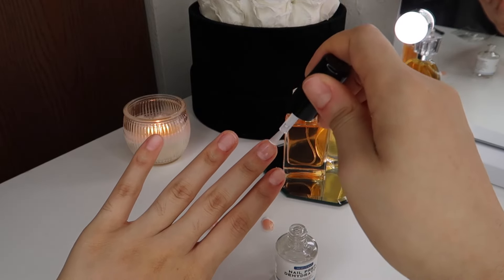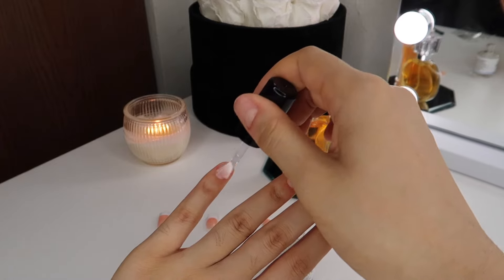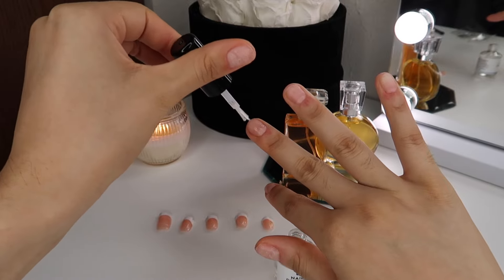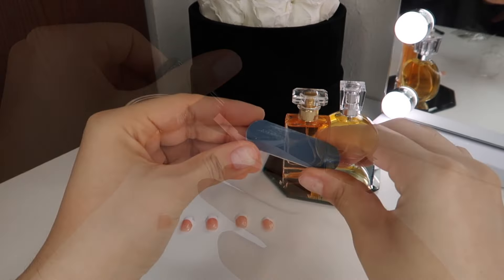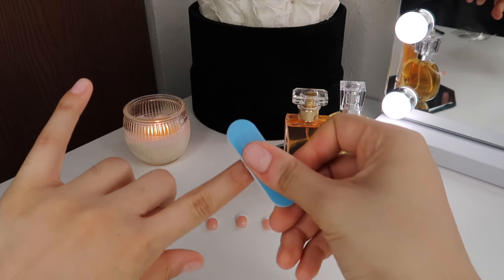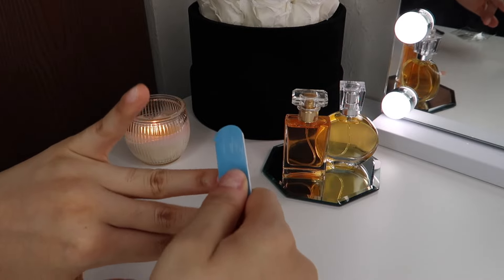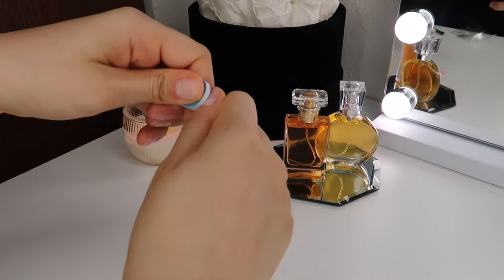Now I'm going in with a nail prep dehydrator. This is just going to help remove all the excess oils that I have on my nails, and it'll just help the glue and the nail grip on better to the natural nail. And what helps make the nails really last long is buffing them with the rough side of the nail file so the press-on nails and the glue can have more of a latch to the natural nail.